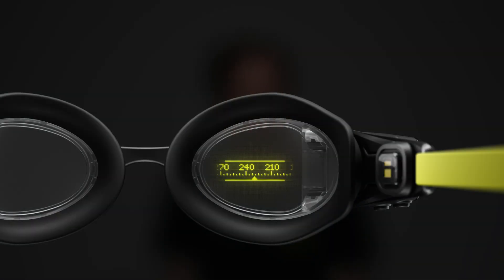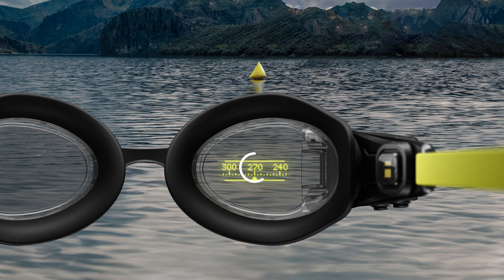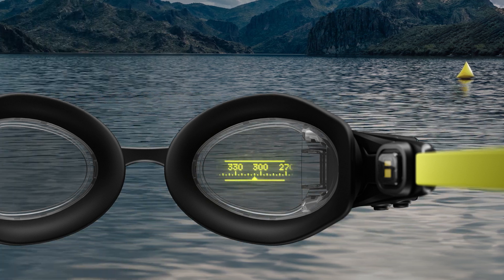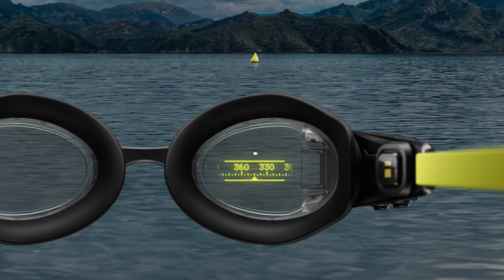Swimstraight works just like a traditional compass. Face the direction you want to swim, look at your bearing, and keep it steady as you swim. If you want to change direction as you swim, face your new destination, take note of your new bearing, and keep on swimming.